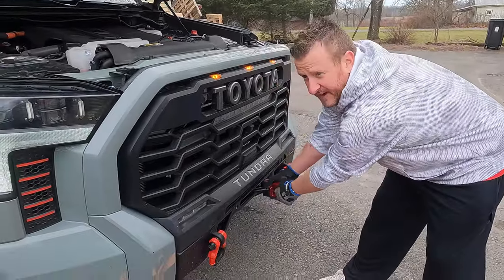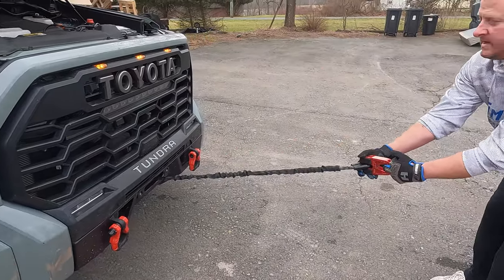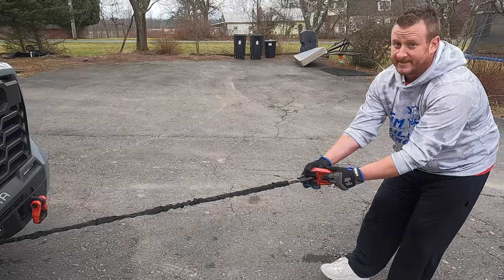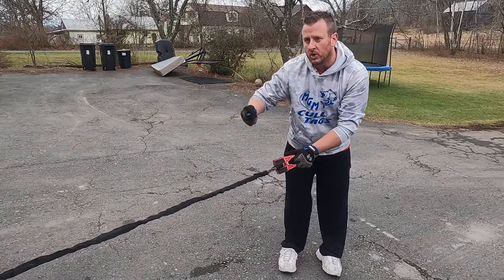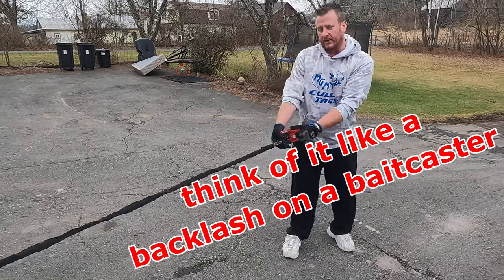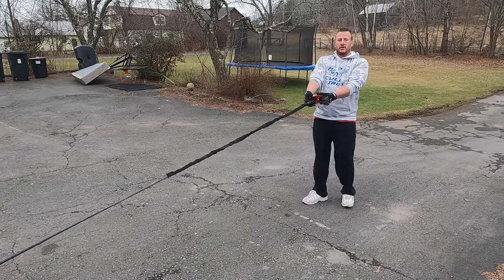So we're just going to grab our Factor 55 e-link and pull it all the way out. Now you don't want to do this too quick, because it's got a little bit of tension on it. If you do it too quick, you don't want that drum to spin and have that line get all tangled up in there. So just a slow, steady pace — pull all your cable out.